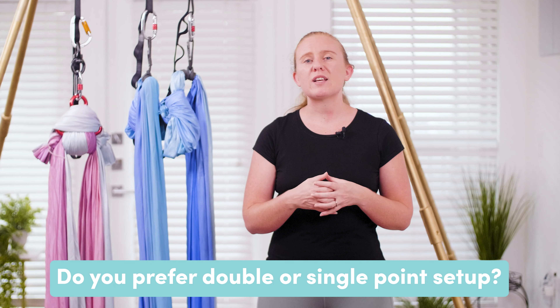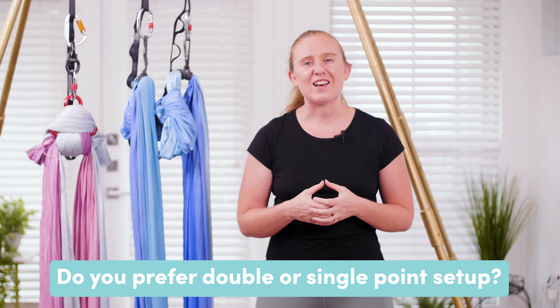If you have more questions about a single or double point setup, please comment them down below. I would also love to know which setup you prefer to use and why. Until next time, have a beautiful day!